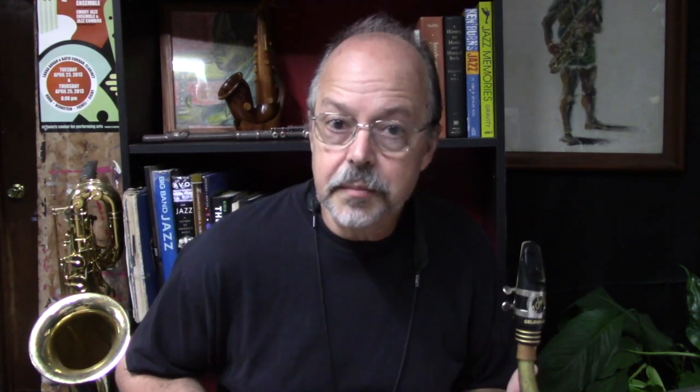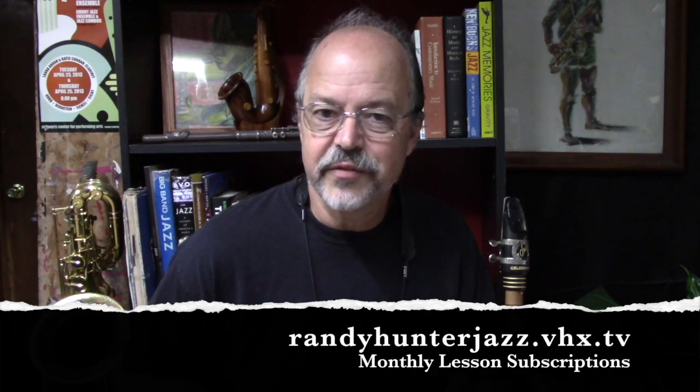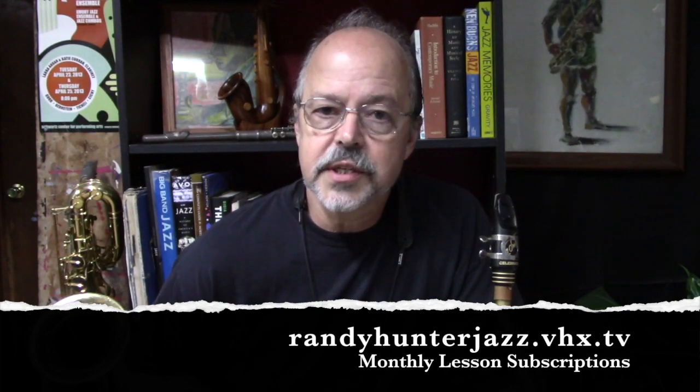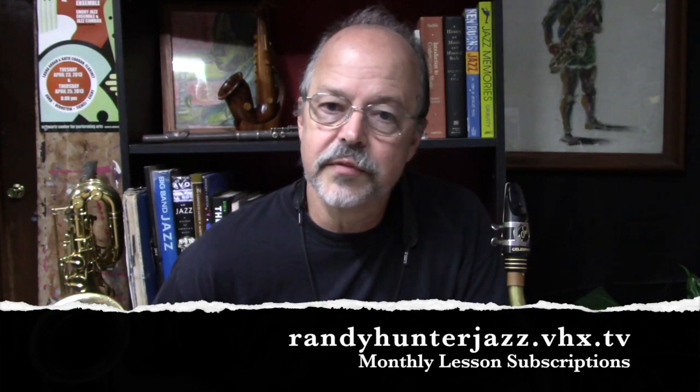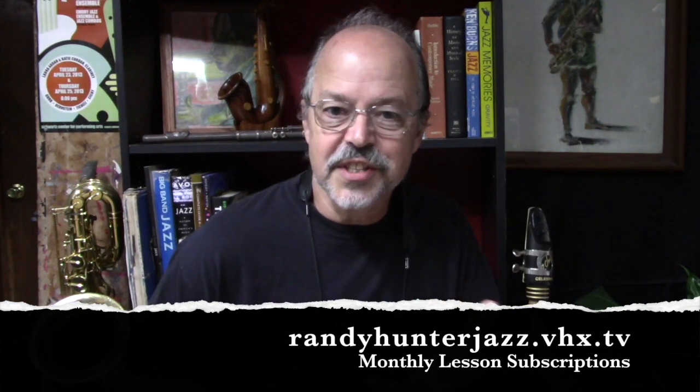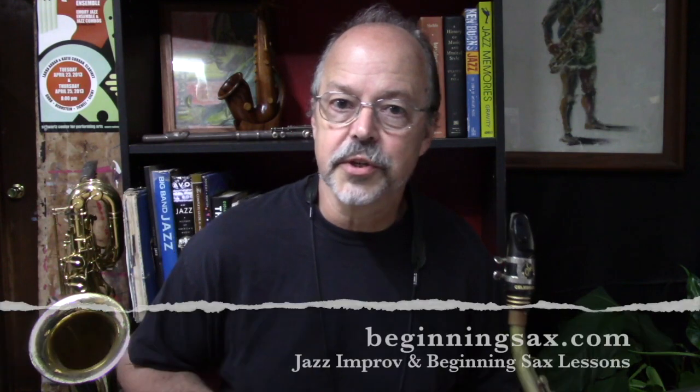I spent a lot of time starting on this series with some private students who were studying some transcriptions of folks playing Confirmation. This series has been on my subscription site, randyhunterjazz.vhx.tv, for a while, so if you're a subscriber you may have already worked through that set. I've got part four on the site there, so if you're interested in staying up on my most recent creations, you might consider subscribing.